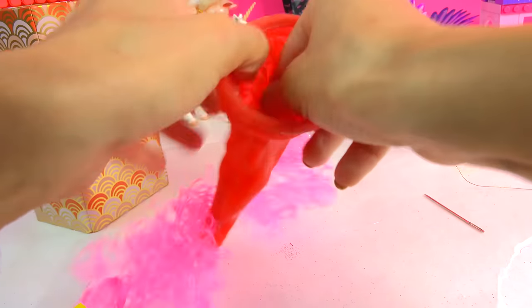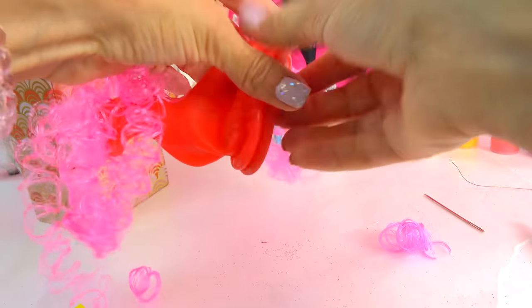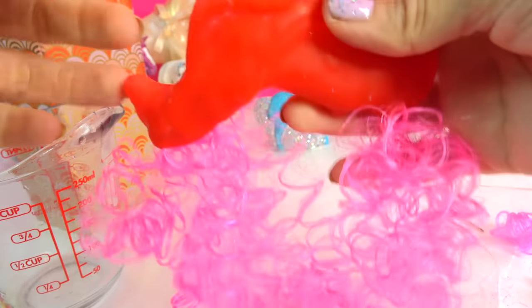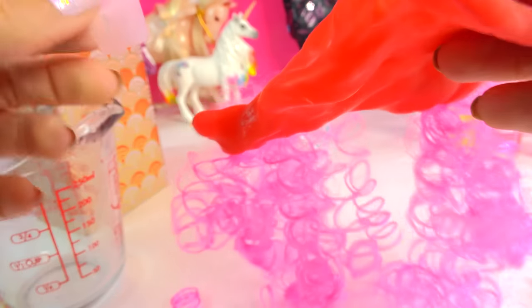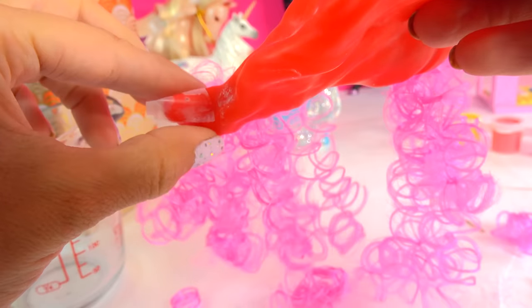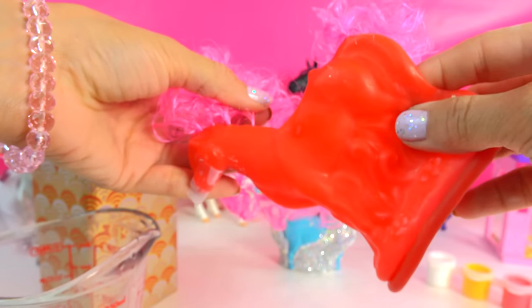I'm going to trim some of this because it looks a little bit long. Give it a little trim - there we go. Now it's time to pour in the plaster. There's that little hole from before, so let's put some tape on that teeny tiny little hole. That's where all of my plaster was leaking from. I'll put some tape on there and I hope it'll hold - it's kind of a weird place.